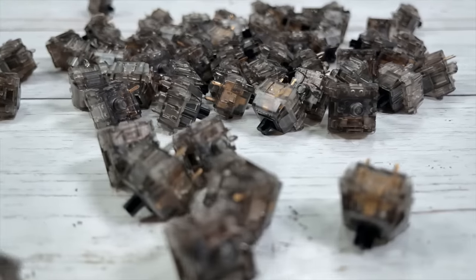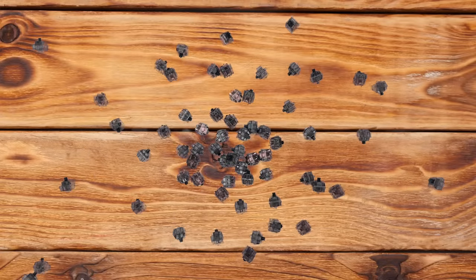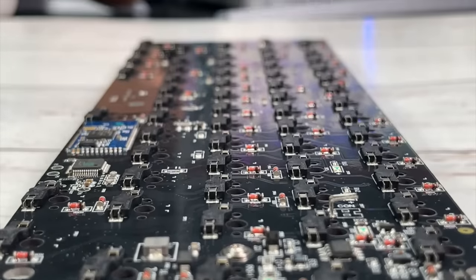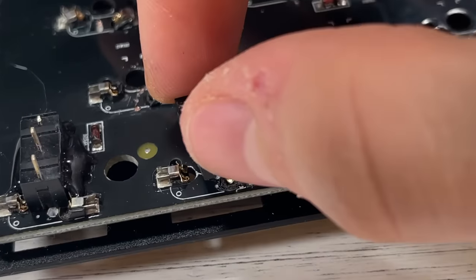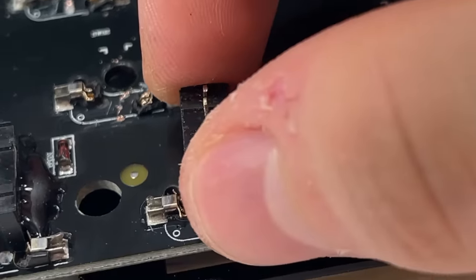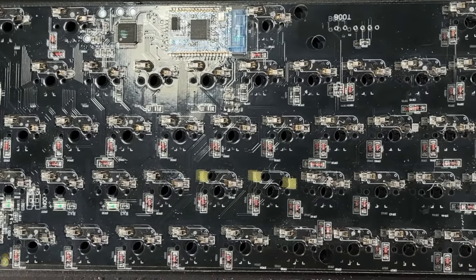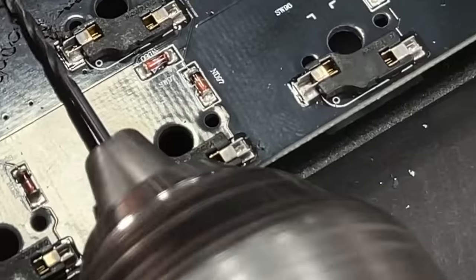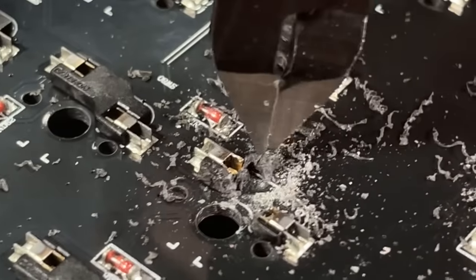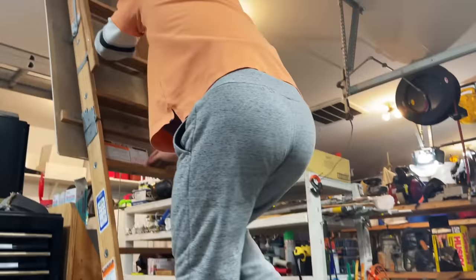I'm sorry, but all of these perfectly good Gateron Black switches will be killed. Inside the keyboard is the PCB — the brains of the keyboard — and every switch connects to it. Notice all the holes in the PCB; that's where we have to align each and every mouse switch. But all these annoying plastic bumps get in the way of the switches, so I had to painstakingly remove each and every one of them. I had to do that 61 times, which took me about five hours to finish.